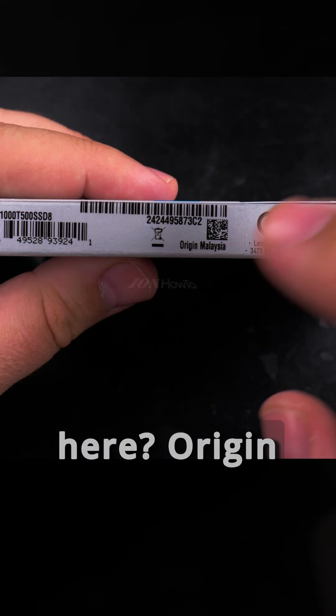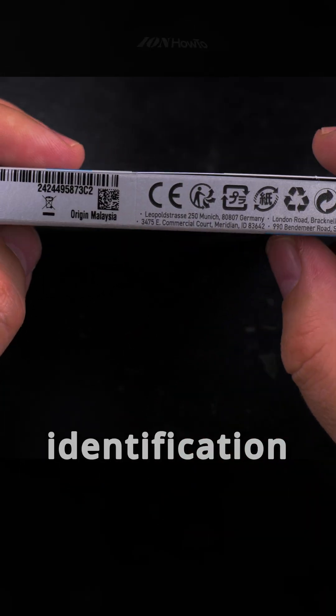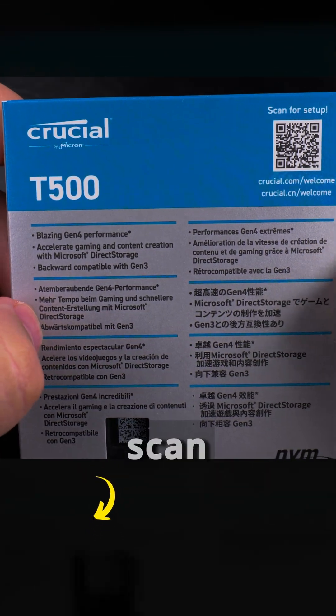Origin: Malaysia. There are barcodes and identification information for the SSD, lots of things here, and a QR code to scan for setup.